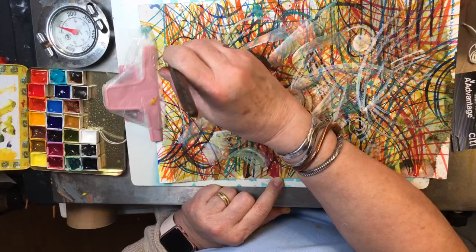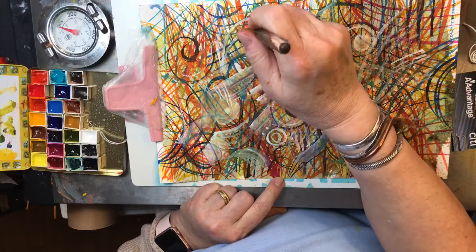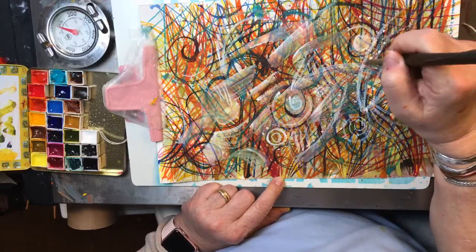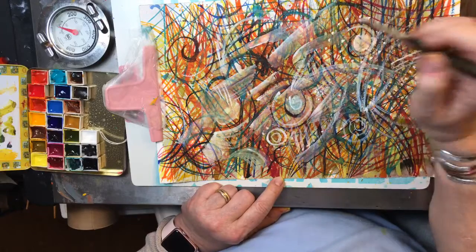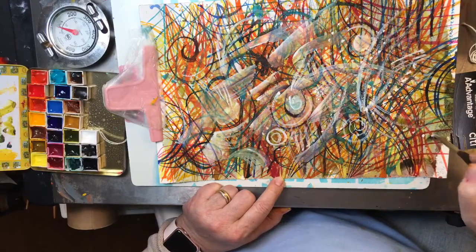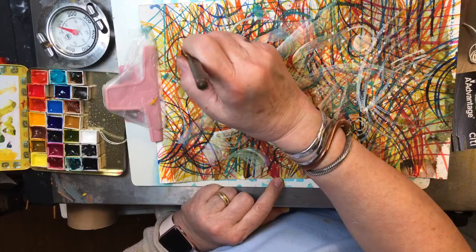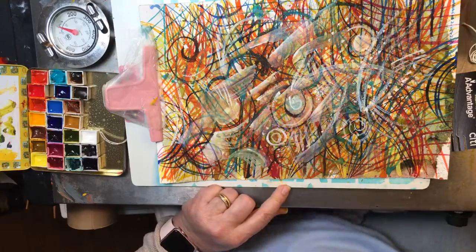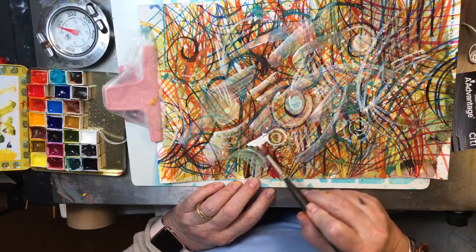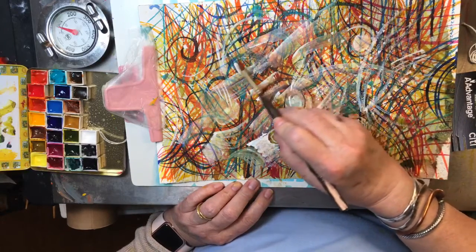Do I put anybody to sleep yet? Who's still here? We've got four still — you guys are brave. I appreciate each and every one of you for joining my first live video. I always enjoy watching you guys, especially if I've got a project I'm working on. I'm just about through with this layer. Any parts that look kind of muddy, you can just do that over.